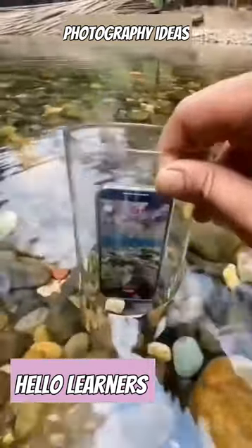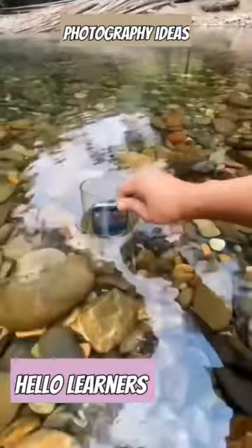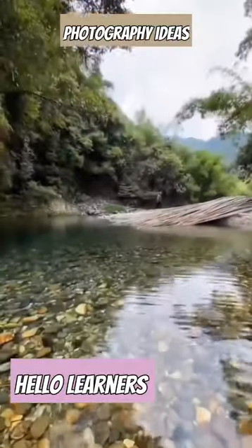Second, put your mobile in an airtight transparent jar and let it swim through the waters while the camera is on. You will be amazed to see the water life from a different perspective like never before.